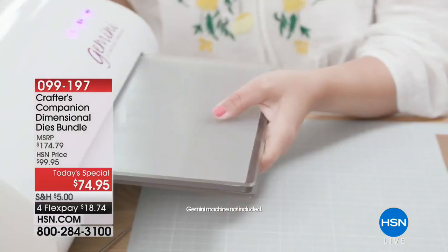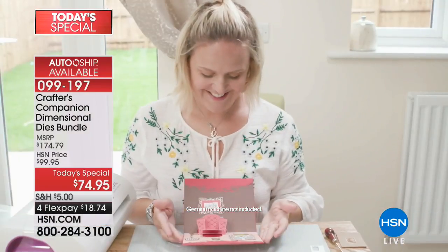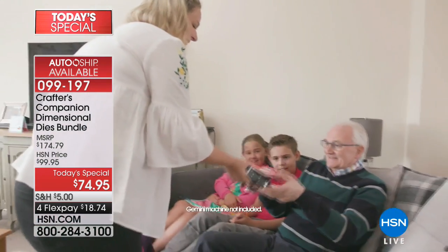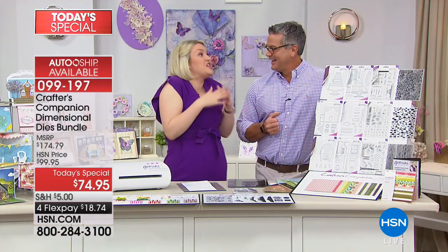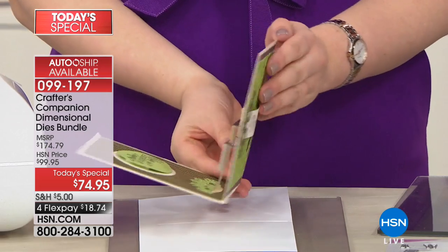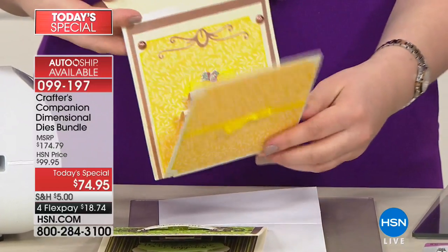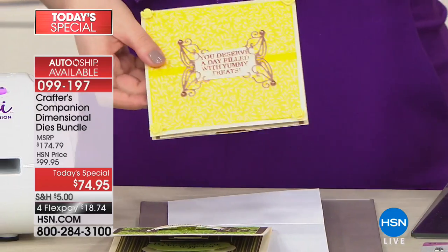Look how unique and different these cards are — have you got anything else in your collection that looks remotely like this? These are the sort of cards people are never going to put away. Non-crafters who receive one will say 'how have you done that?' You can see cards like this in boutiques for $20 to $25 — but all you need are the pieces to do it yourself and a little bit of instruction.